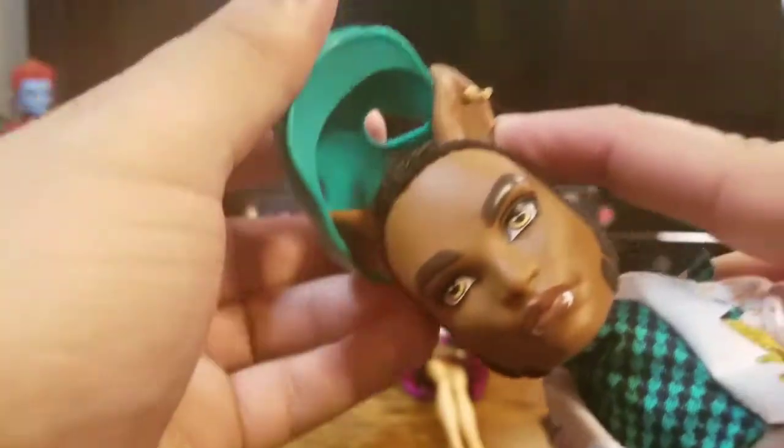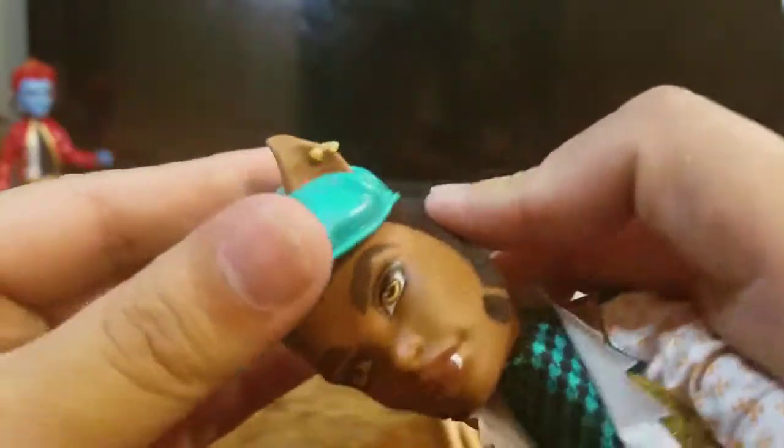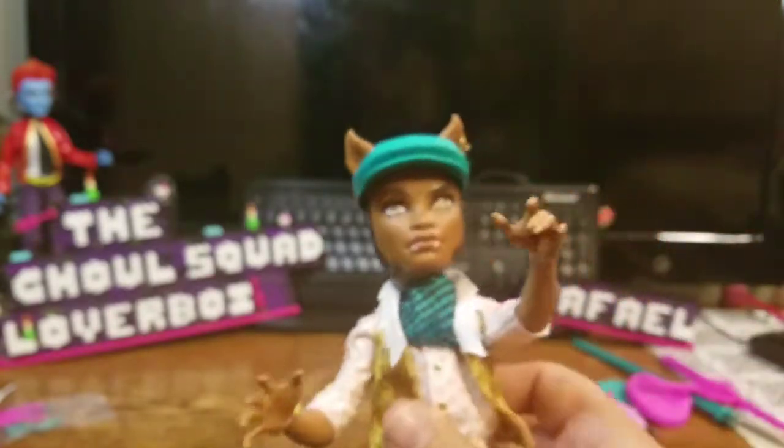Let's put the hat on him. Oh yeah — he looks so dashing! He looks so much better with his hat.